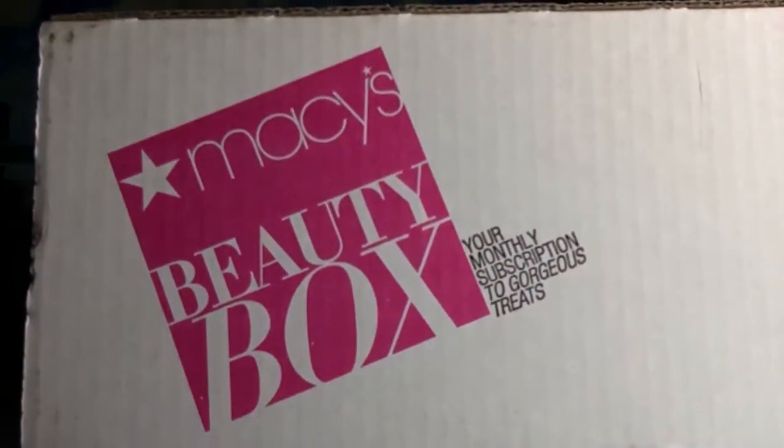Hello, my name is Teresa and on this channel I do subscription unboxings which can consist of makeup, skincare, body care, candles, fragrances. Every so often you'll see me do a lifestyle box, but today's video is the Macy's Beauty Box.